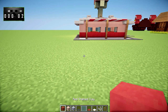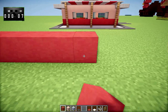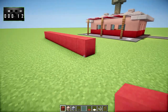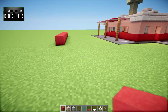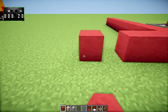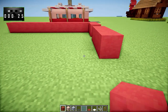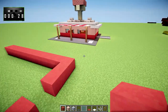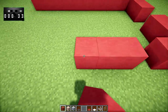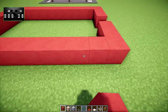The first thing you want to do is take some red-stained clay and go 1, 2, 3, 4, 5, 6, 7, 8, 9, 10, 11. So it is an 11 by 7 area. You can leave a gap here — 1, 2, 3 — and that is our ice cream parlor shape basically. We'll just go ahead and bring that all the way around like that.